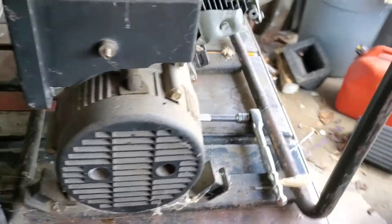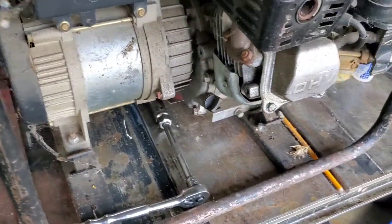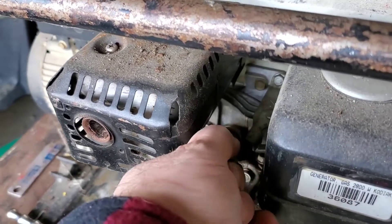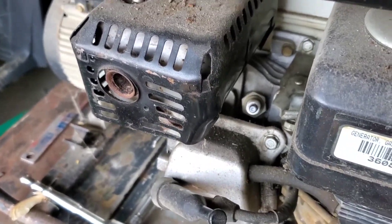So what we're going to do — because it's been laid up so long — I'm not even going to pull it over yet. I'm going to pull the spark plug, which is located right here, and we're going to put some oil in the cylinder just in case she's been sitting too long.